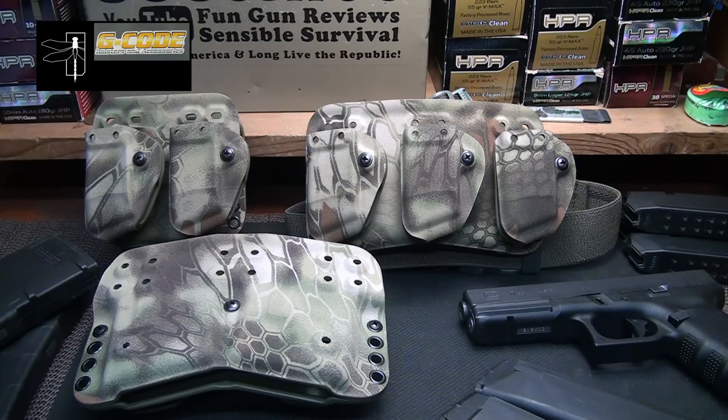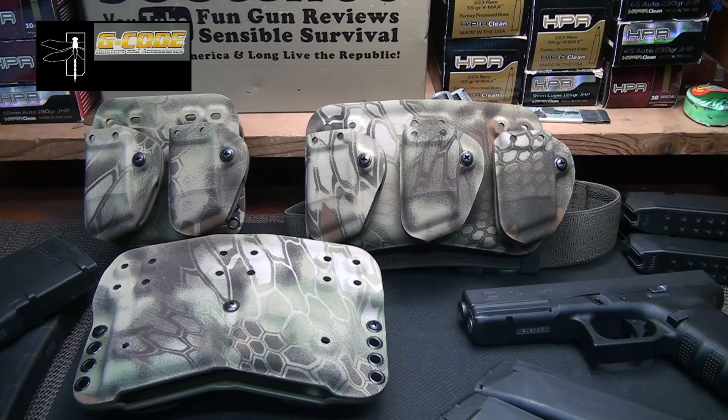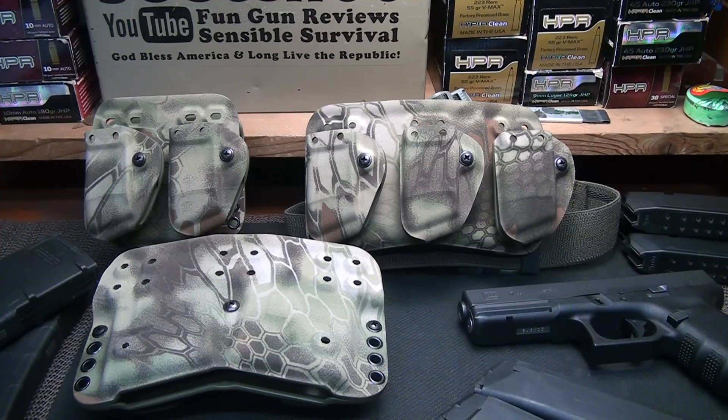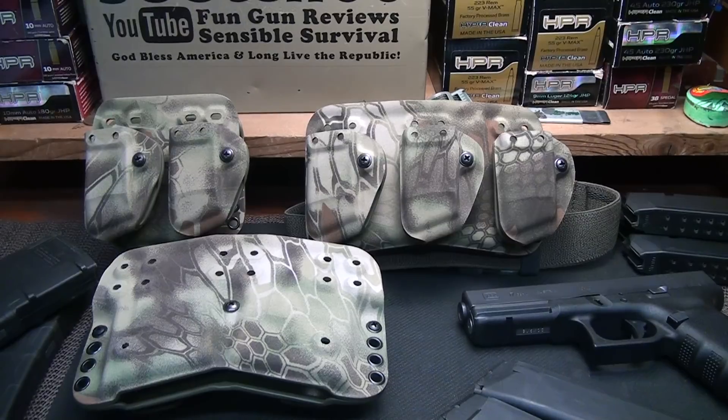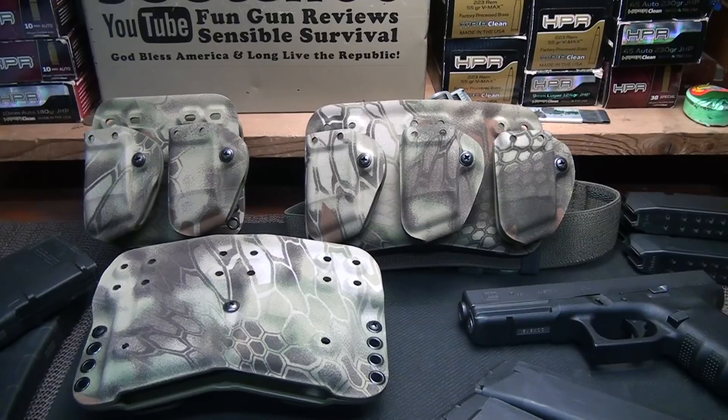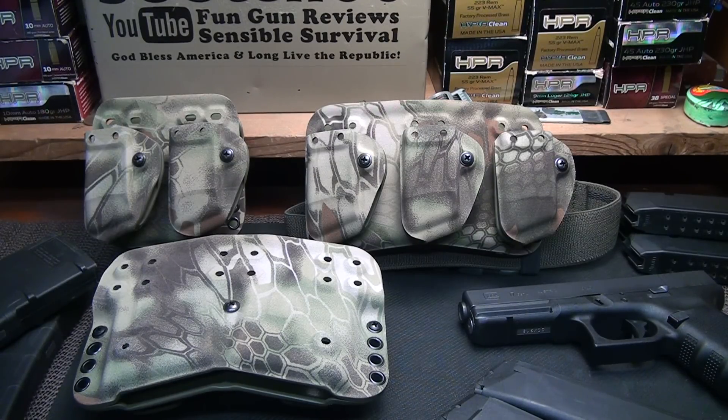The D3 carrier system by Haley Strategic and G-Code is a highly modular system, and it's very adaptable to so many different platforms. I've got a lot of G-Code holsters and used them in many applications — it's one of my go-to holster systems. Sometimes when purchasing a full size firearm I look first at G-Code to see what they're carrying, because I know the guns they're making holsters for are proven designs. Combining that with Haley Strategic and Travis Haley — the guy just knows what he's talking about — it's just a great marriage.